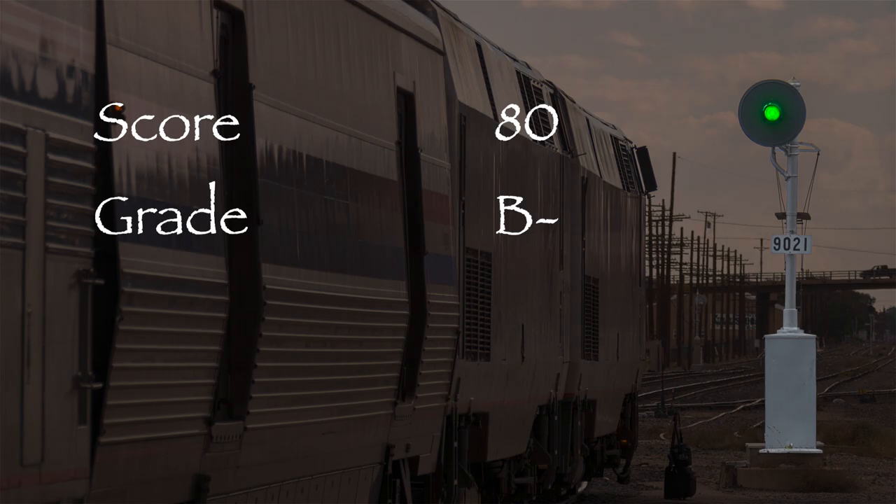This model gets a green signal. Overall, I think this is a pretty nice model if you're willing to put up with the detail shortcomings. If you're looking for some Bicentennial-era SP power for your layout, then I think you might like it. Thanks for watching.